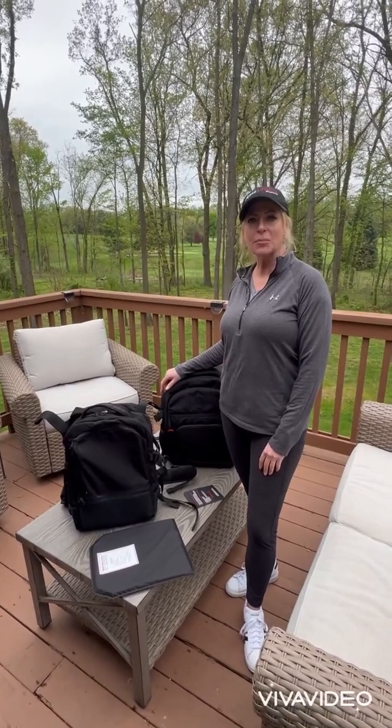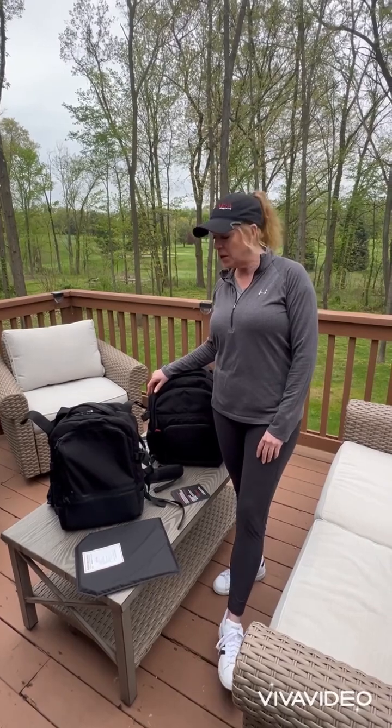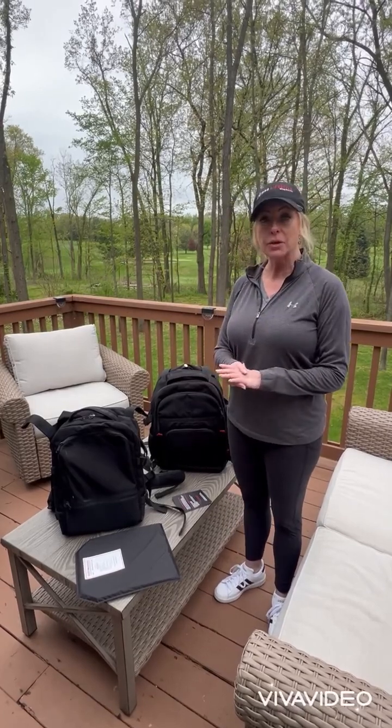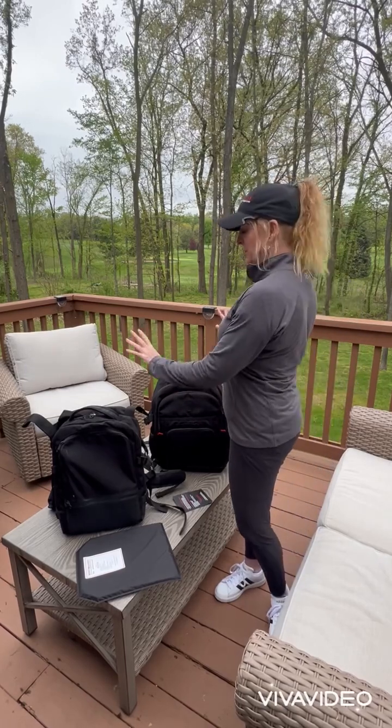Hi everyone, this is Jamie from Arm Lifestyle Magazine and Steel and Stilettos Firearms Training. Today we're going to talk to you about the Bodyguard Bulletproof Backpacks. A big thank you to Hunter from Source Outdoor Group, as well as the Self-Defense Company who sent us these to try.